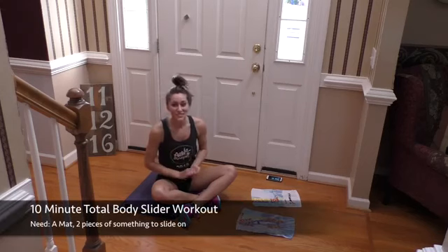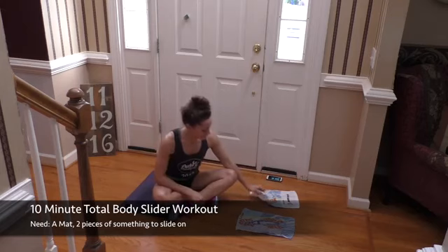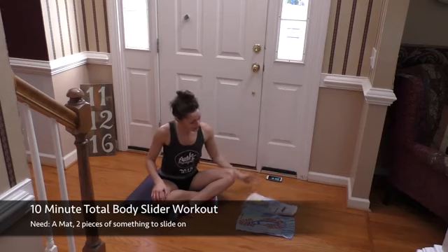Hey guys, and welcome to this awesome Total Body Slider workout. I'm so glad you joined me. All you're going to need is maybe a mat if you're on a hard floor because your knees will be down for one move, and then something to slide on.